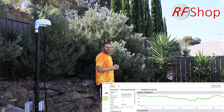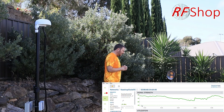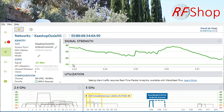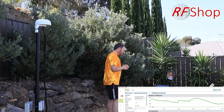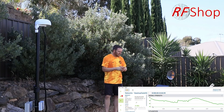The signal is dropping as I turn the antenna away. It takes quite a while to stabilize, so fast-forwarding a bit — it has now definitely stabilized at minus 64 dBm signal strength. So turning the antenna has made a clear difference of around 19 dBm.